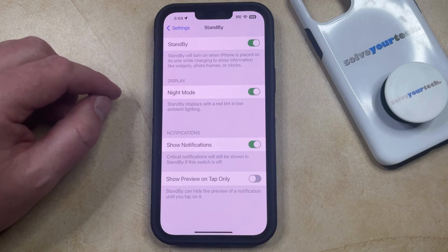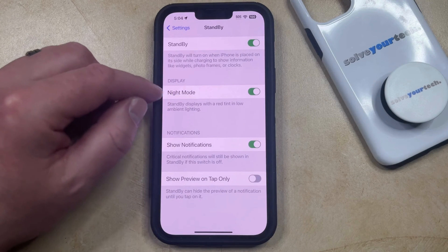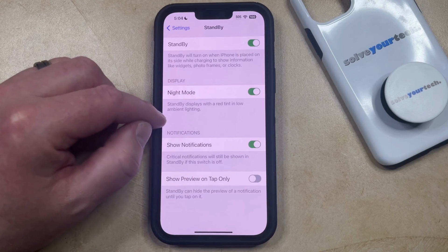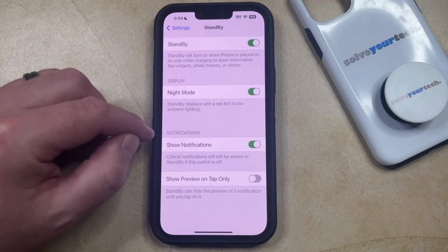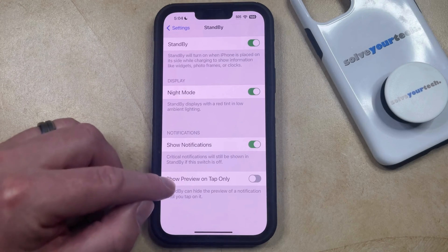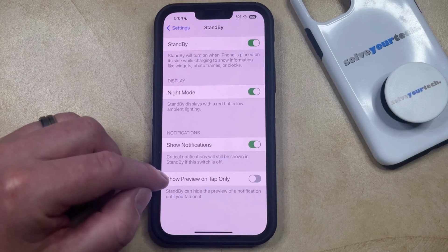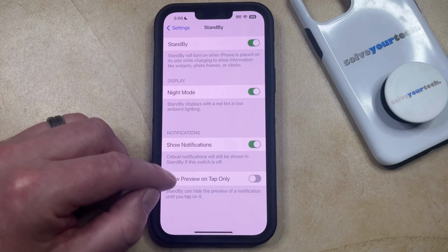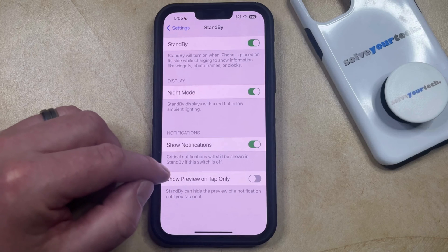You can choose whether or not you would like to display standby mode in night mode, which means it's going to include a red tint when there's low ambient lighting. You can also choose whether or not to show notifications when standby mode is enabled, and whether or not to only show a preview of a notification when you tap on it, as you may just want to see that there's a notification without actually seeing its content.